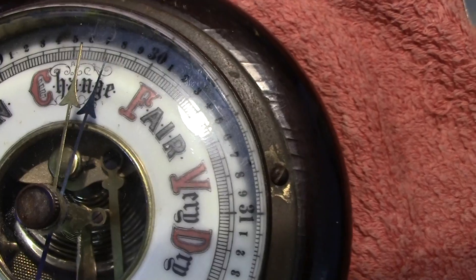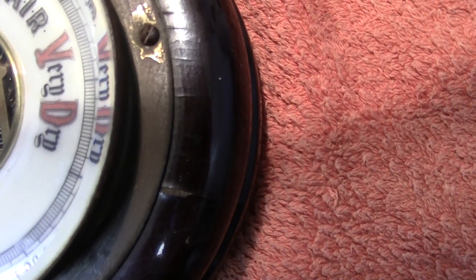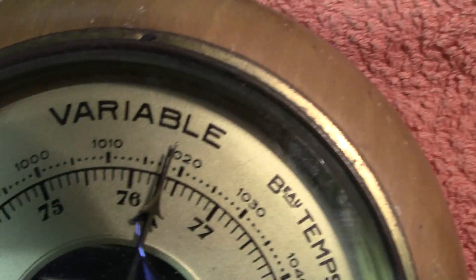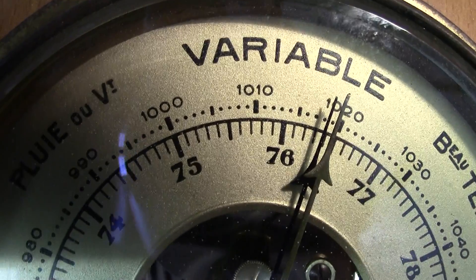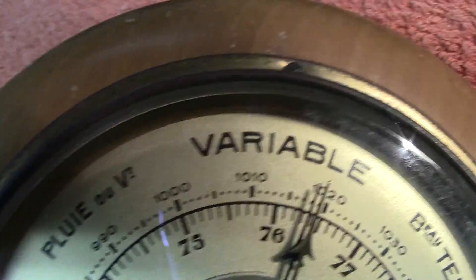The readings are in inches — for the UK we always use inches, and in America it's also in inches. But on the continent it was in other units. You've got millibars around the outside and centimeters on the inner scale.